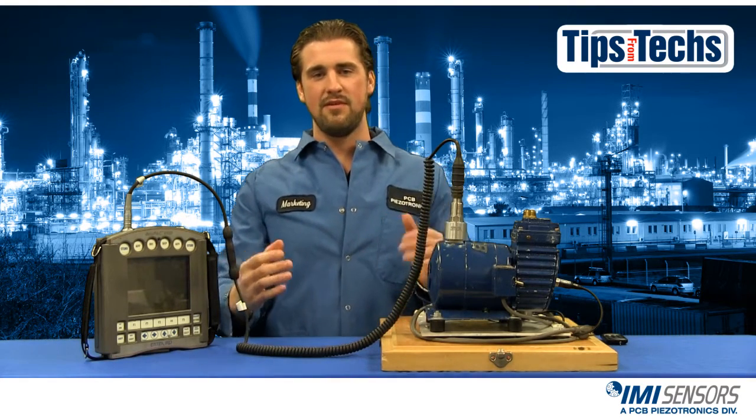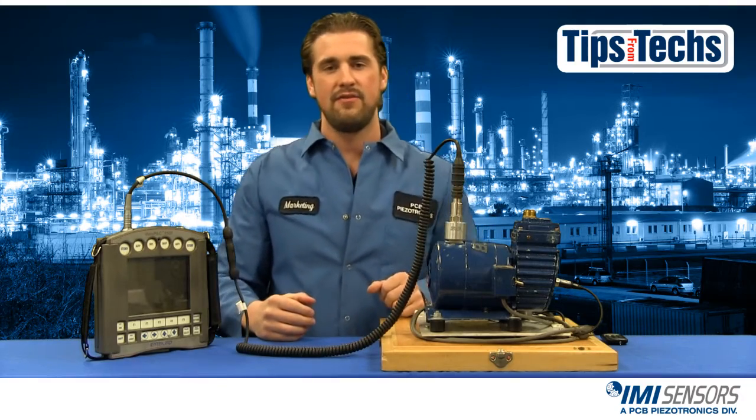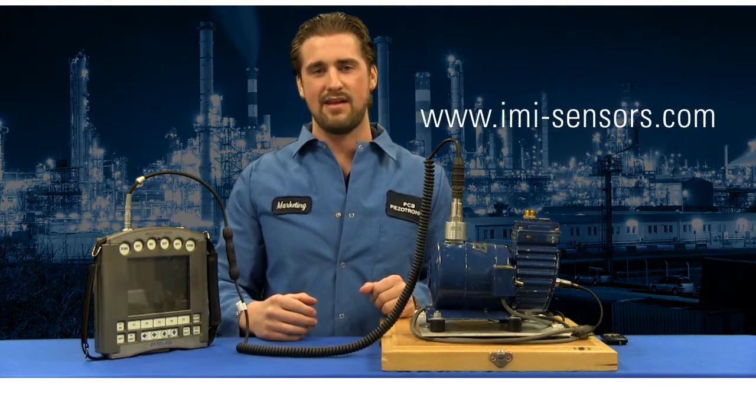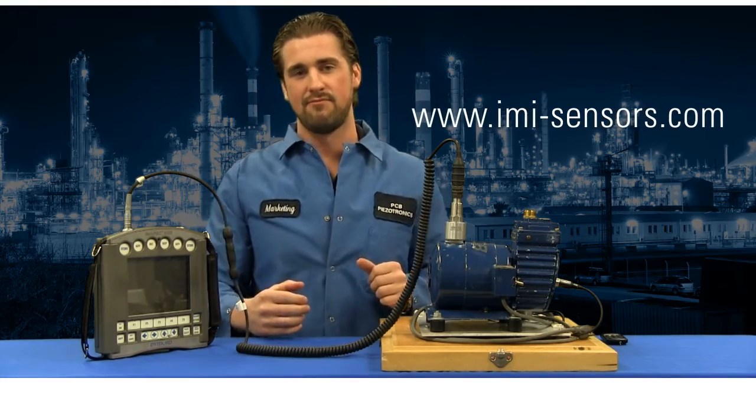I hope you've enjoyed this installment of Tips from Techs. If you need any more information from IMI Sensors, visit imi-sensors.com. I hope you have a good day. Talk to you later.